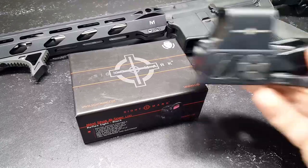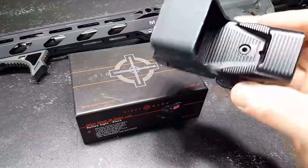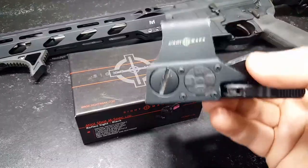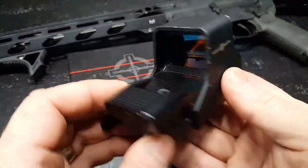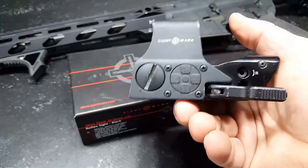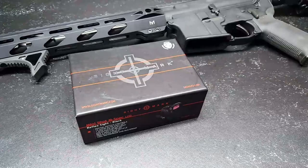A long, long time ago, my first red dot I ever bought was this guy right here. This is their Sightmark M-Spec, and this guy has just been a great performer for me over the years. As far as the value goes, $199 is going to do you really, really good. But anyway, I want to talk about this guy right here.